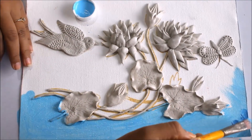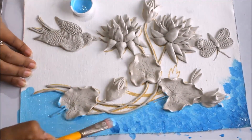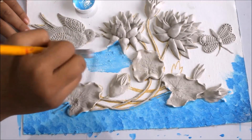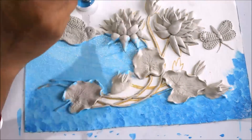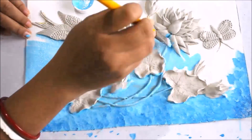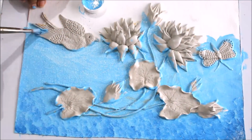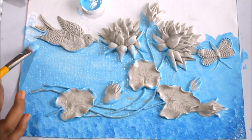I'll start coloring the bottom using light blue color, and with that I'll also take some dark blue and just dab it. I'll wash my brush, then with sky blue start painting again in the same way — first a flat wash.